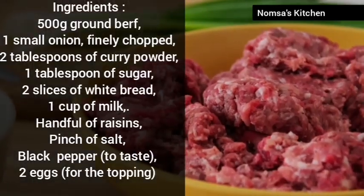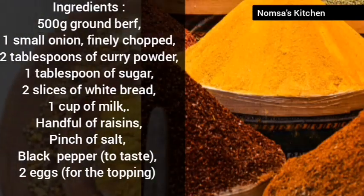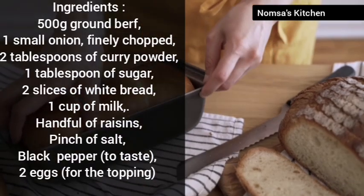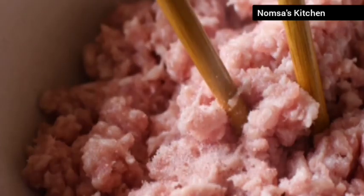Now grab a large bowl and mix 1 pound of ground beef with 1 chopped onion, 2 tablespoons of curry powder, and 1 tablespoon of sugar. Next, add 2 slices of white bread soaked in 1 cup of milk. Squeeze out the milk and crumble the bread into the meat mixture.